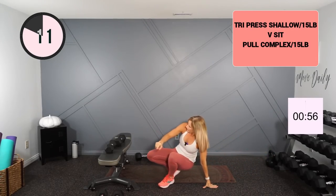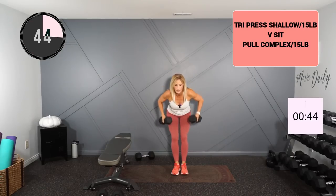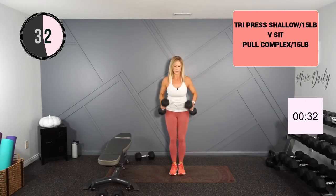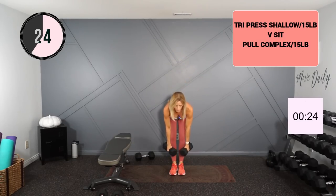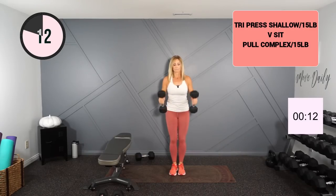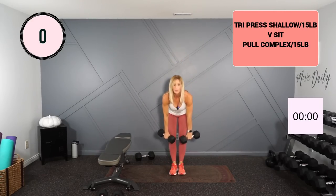That was a lot of v-sits. Final exercise — I will try 15s with my row, high pull, hammer into the waist. Here we go. Up, high pull here, elbows in, hammer here. Last 10 seconds. In three, two, one — and done.